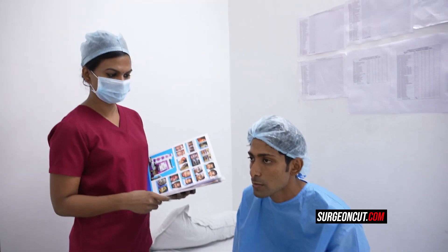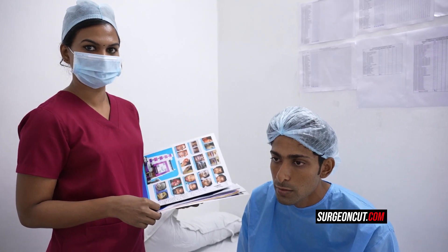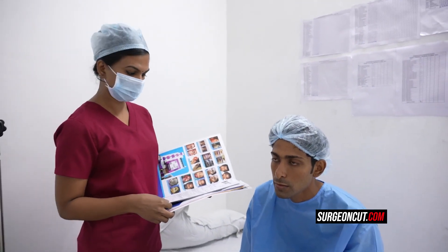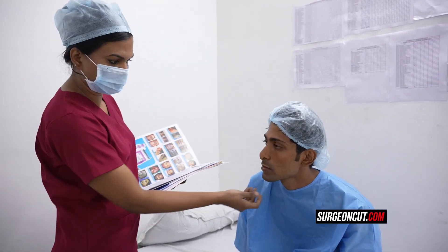I have a patient over here who has come to our clinic for a revision rhinoplasty. He had his rhinoplasty done once at some other city, 6 months back. He is coming from Tirpur, from Tamil Nadu. He did not get good results from the first surgery, so we are going to do the revision rhinoplasty now, within some minutes.